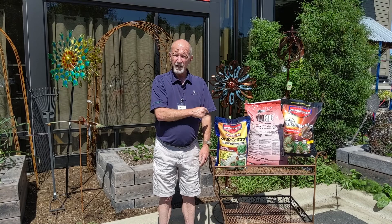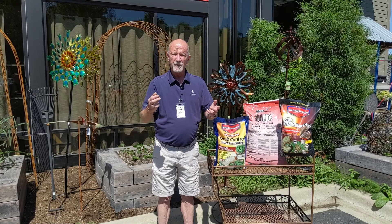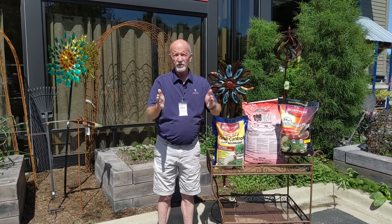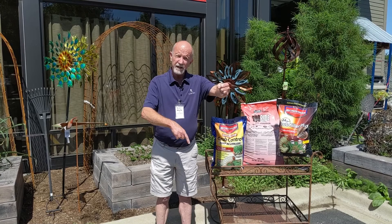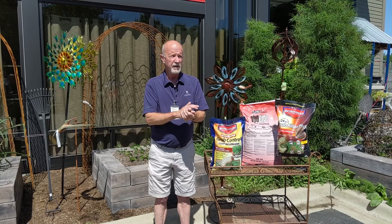The way to determine whether or not we need to do an application: let's say we didn't do the time release, the three-month control, but we get into the middle of July, end of July. What we want to do is go out in the lawn with a spade and do some random samplings. We're going to cut a 12-inch square in our turf — three sides straight down about eight inches, and then the opposite side we take our spade and go down about four inches and strip that across. That way we can lift up that turf like a window and count the number of grub worms that are feeding on the roots of our turf plants.